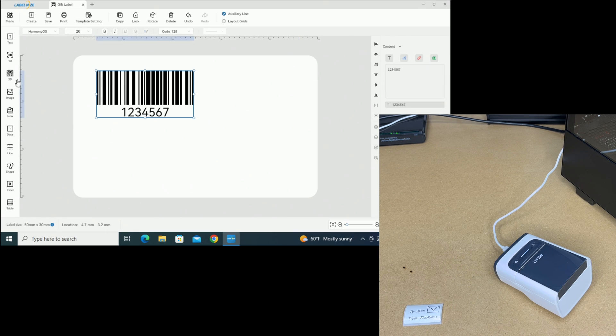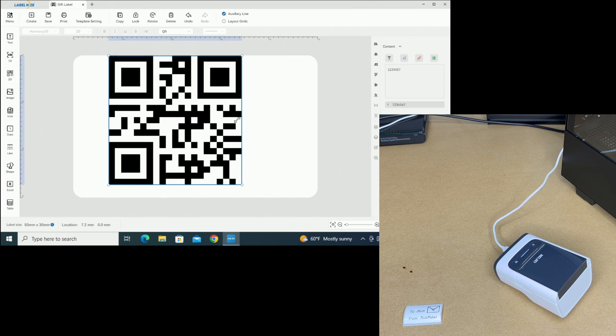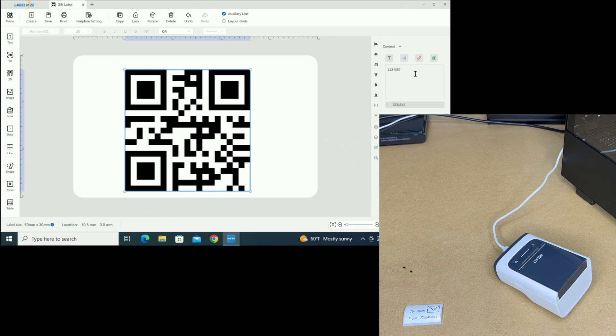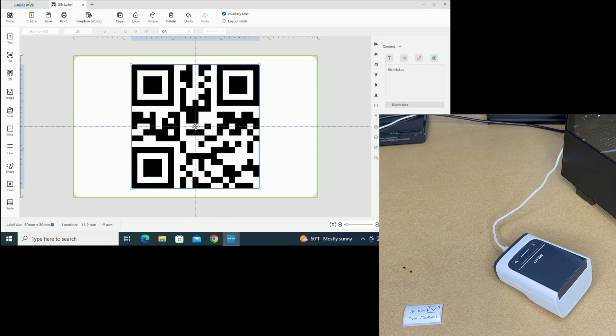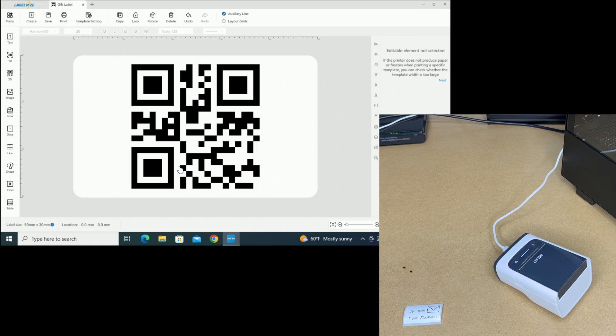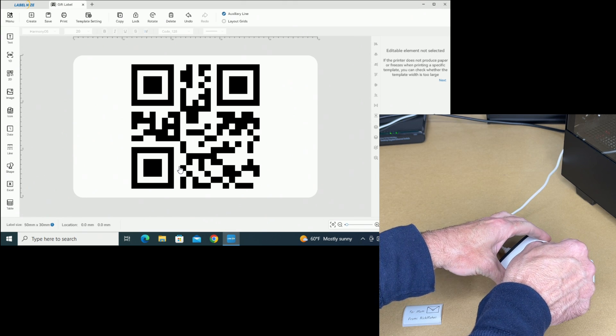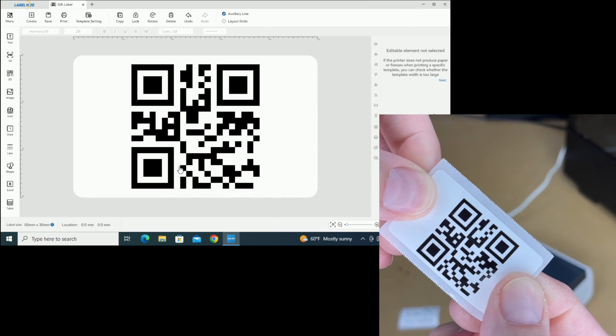We can also do things like generate barcodes and QR codes. On the left we have 1D — that's a barcode — and then 2D, we have QR code. Let's get rid of the barcode, expand the QR code, and over here to the side we can enter what we want for our QR code — it could be a link, text, serial number, things like that. I'll type in 'Rick Makes' and this would be my Rick Makes QR code. I can drag it and little alignment lines appear letting me know it's centered. Now I'll print it out. Here we have my QR code — if you scan this it says 'Rick Makes' and it's super sharp.